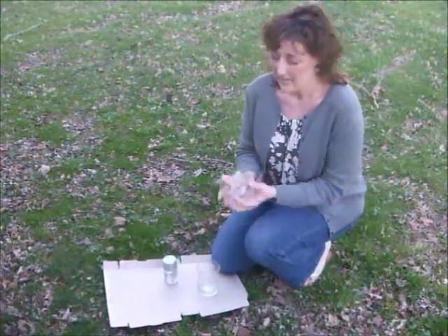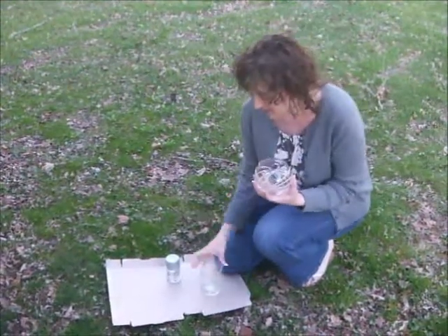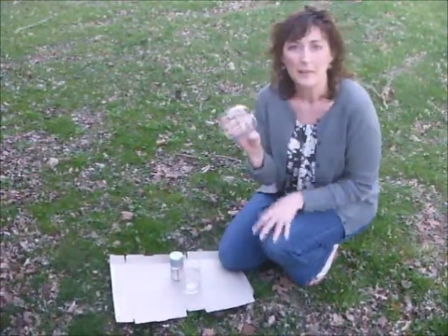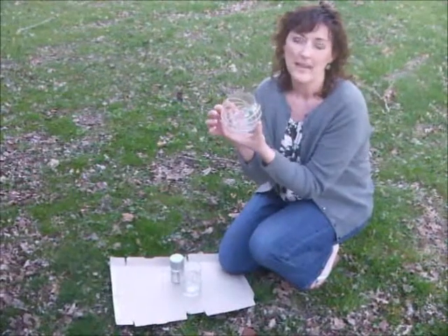So what you're going to need is a glass container to make a fancy base. I've got a round one and a taller cylinder one. Then you need rubber bands — just stretch them around the container to make a pretty design.